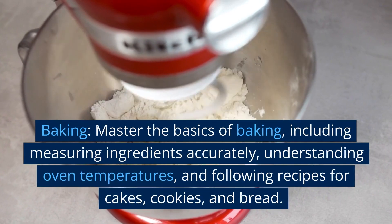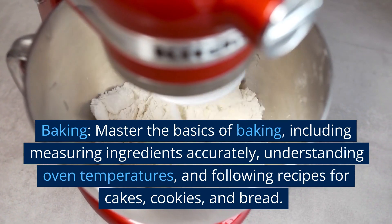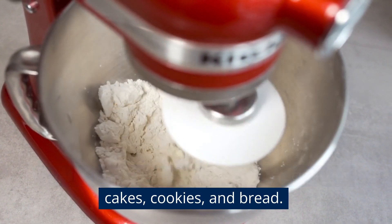Baking. Master the basics of baking, including measuring ingredients accurately, understanding oven temperatures, and following recipes for cakes, cookies, and bread.